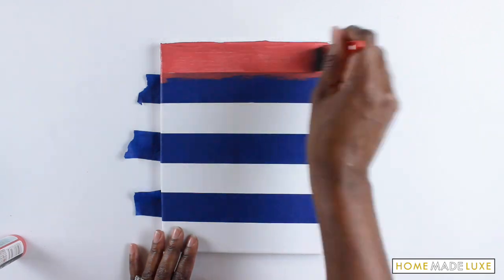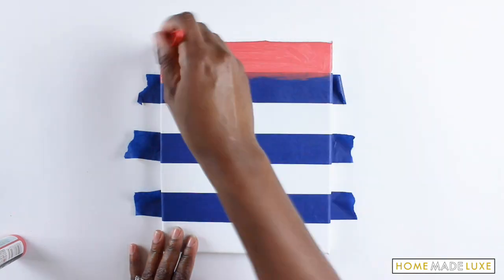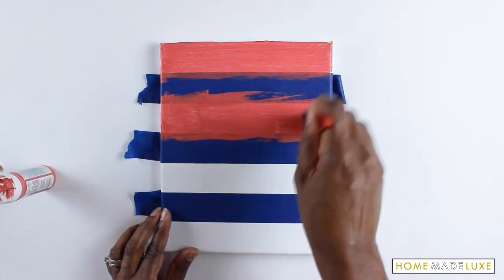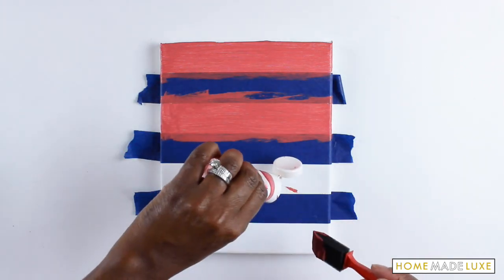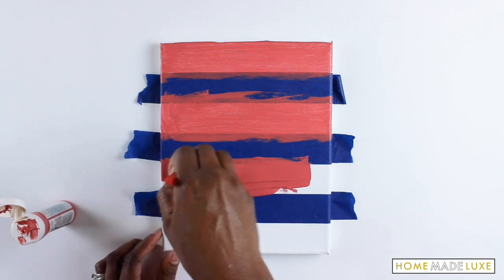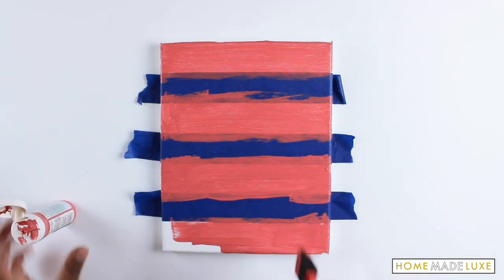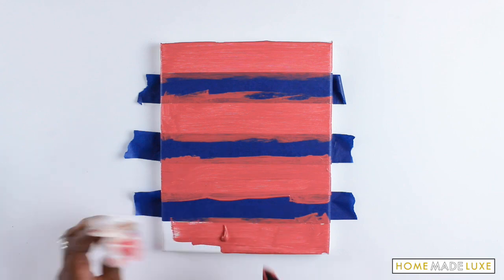So here I am — I'm going to make red stripes. Don't forget to get the sides of your canvas too.